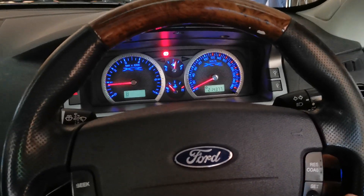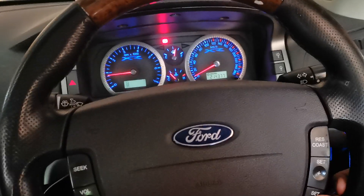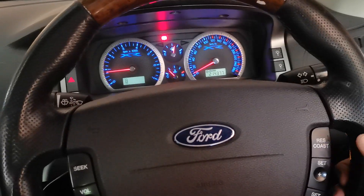Now this retains full use of the cruise control system as well. When cruise control is active, you can press plus, minus, resume, and everything operates as usual.